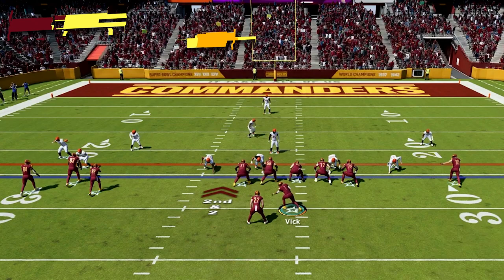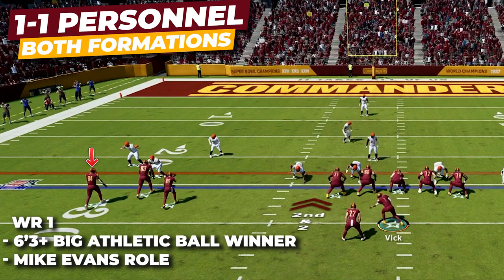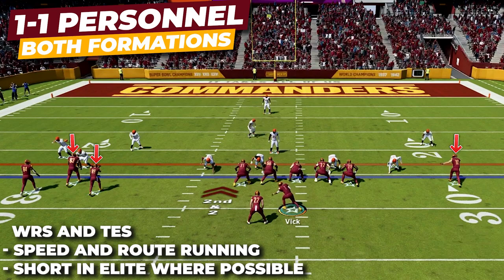For this offense, we want to at least get one big receiver to play that Mike Evans role — here I have Randy Moss. For the rest of our receivers, we want good speed and route running to get open. For our running back, go after a player with good speed and receiving ability.